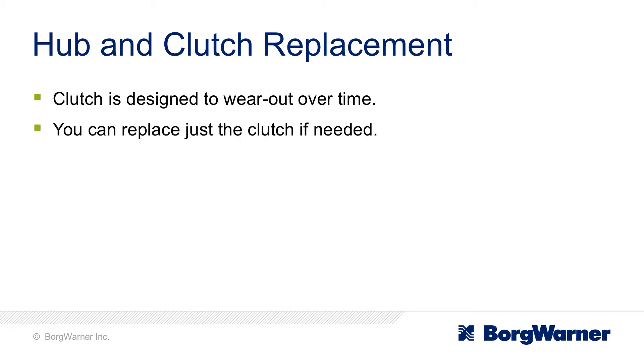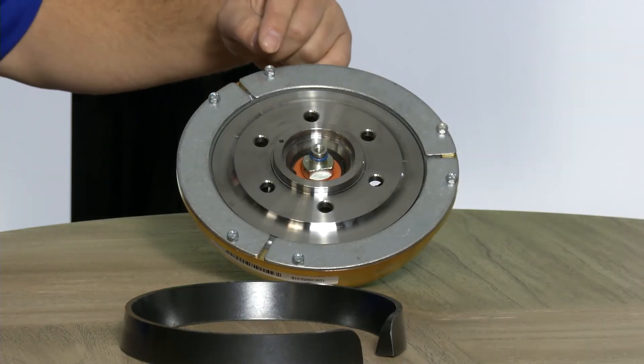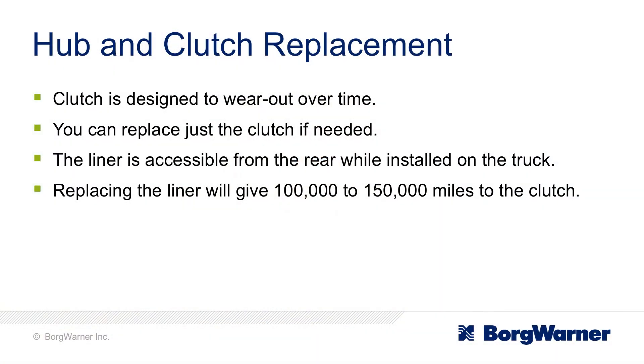How easy is it to replace the liner? The liner is actually one of our best-selling features. The liner is accessible from the backside while installed on the truck, and you can go in with just a crescent wrench, 15-20 minutes, pull that liner out and replace the new one. It'll give you another 100-150,000 miles worth of life back into the clutch.